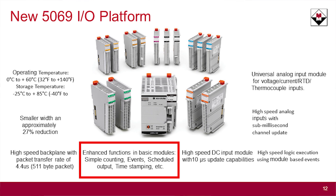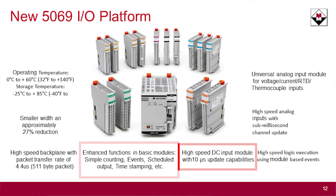So you can get 16 32-bit high-speed counter cards. The actual high-speed module now is down to a 10 millisecond update rate.